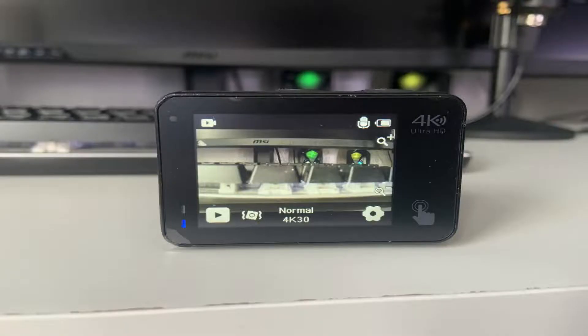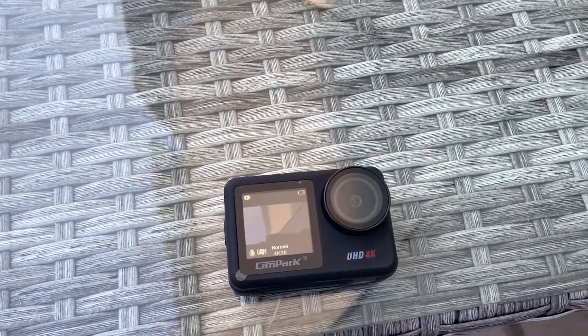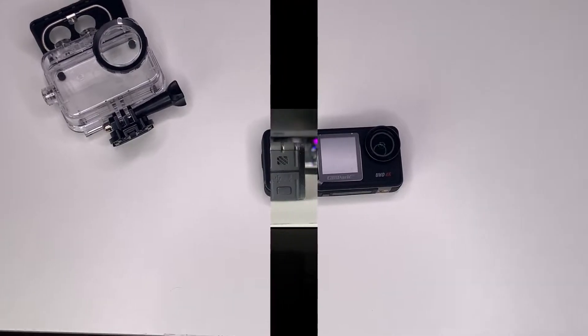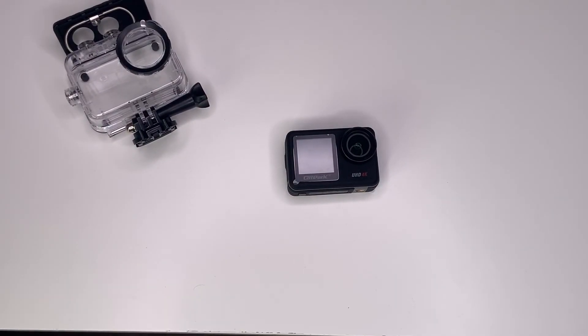In conclusion, I really like this camera. I like the compact and small size and some of the good features it brings. Link in the description if you want to pick it up, and I'll also link the SD card down there as well. If you found the video useful, a like would be much appreciated — subscribe for more reviews, see you in the next video.